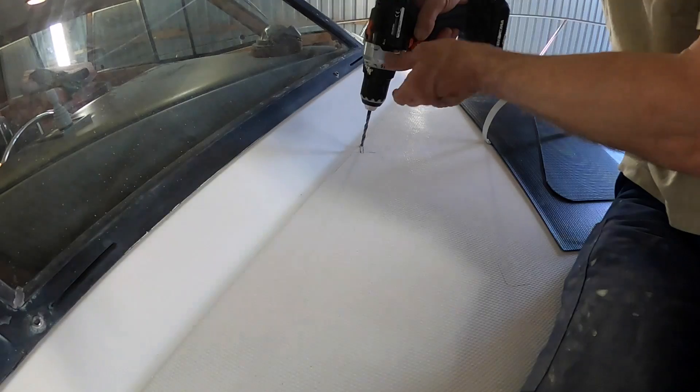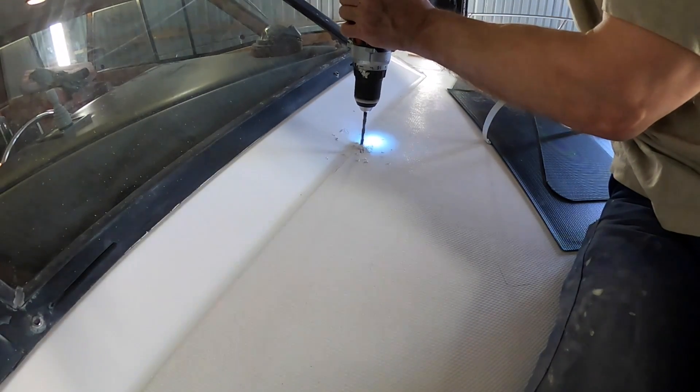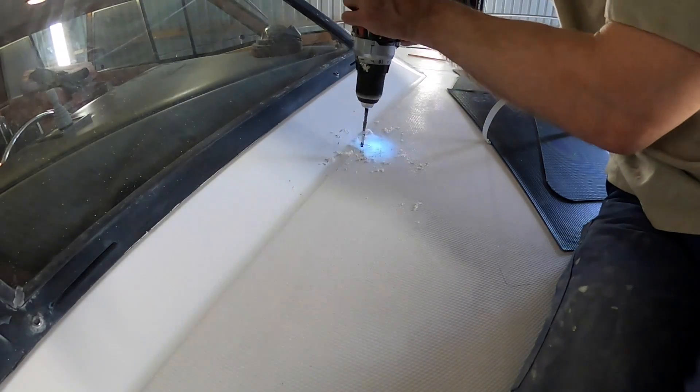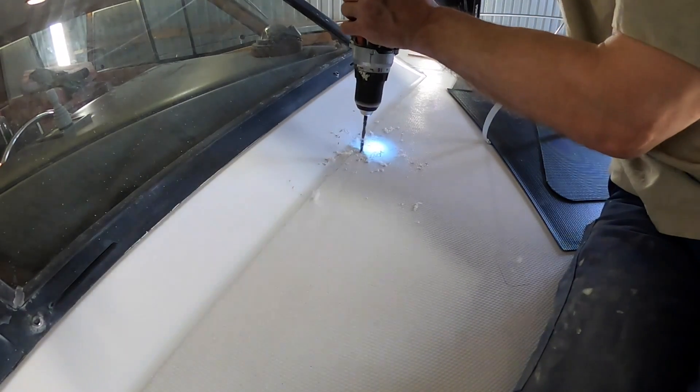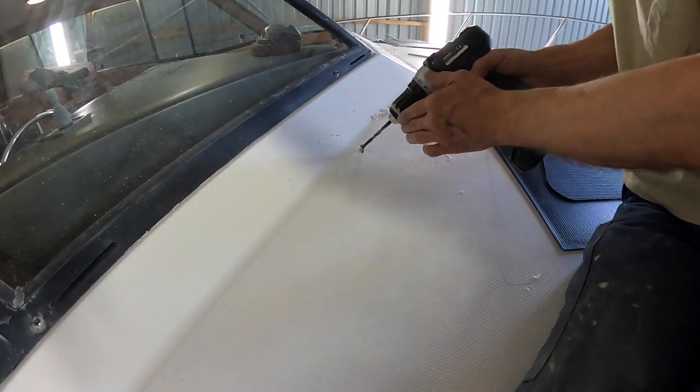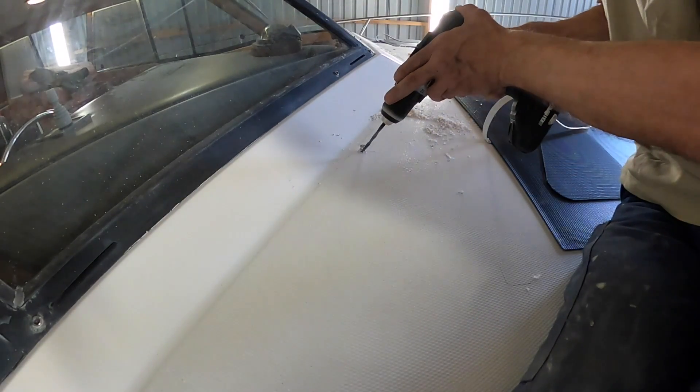Here I have marked up where I want the cables, and now drilling some holes. Later I'll smooth it out with the Dremel. These bay liners have foam core — no balsa core here.